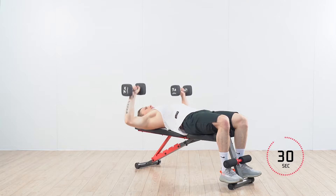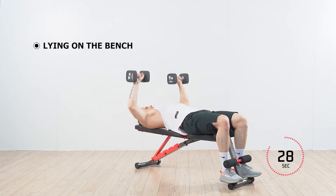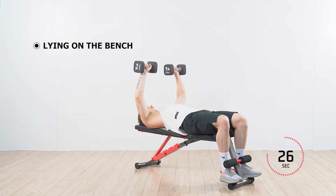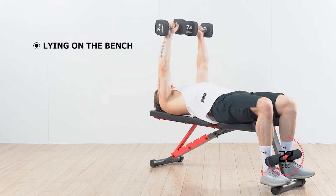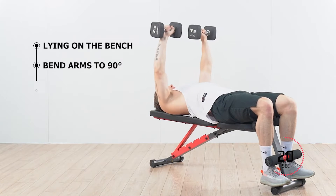Dumbbell chest press: begin with your back placed directly on the bench and legs bent, allowing your feet to rest on the bench. Start with your arms fully extended towards the ceiling, then bend your arms to a 90 degree angle.